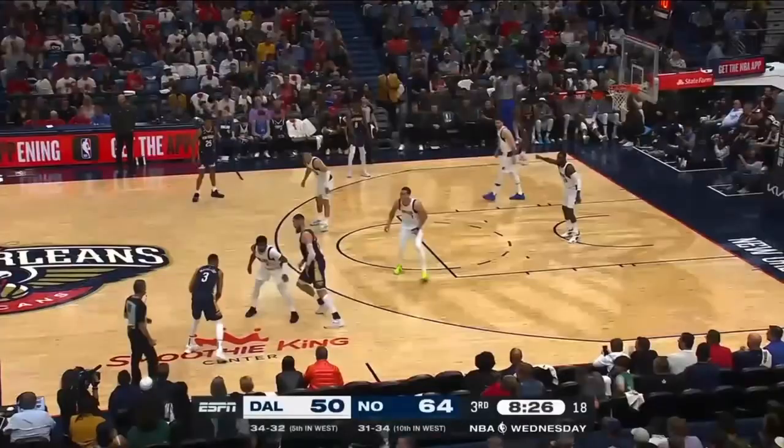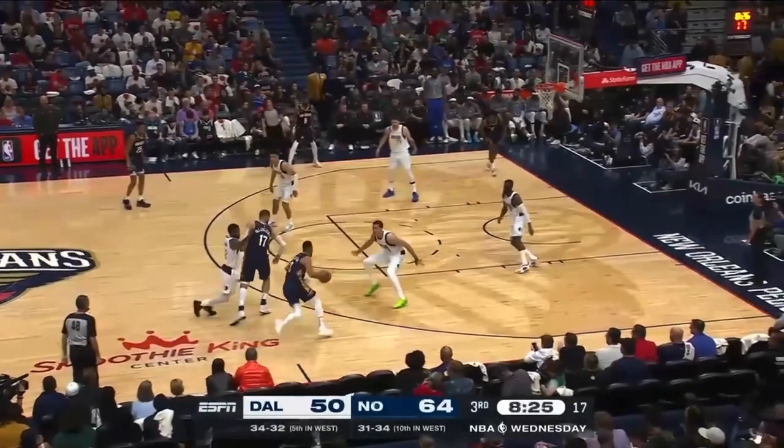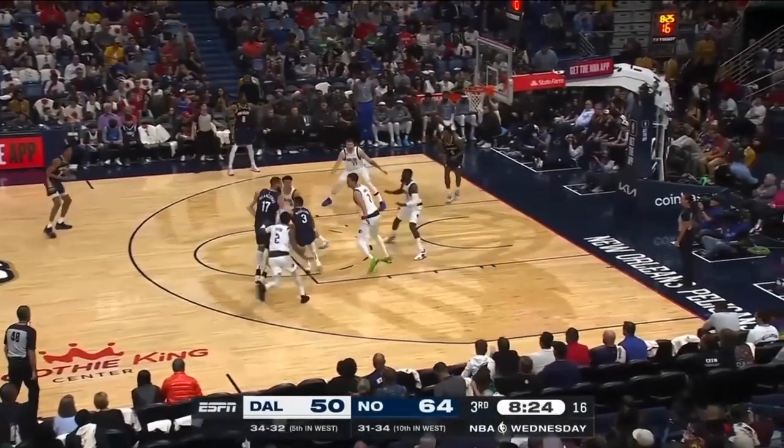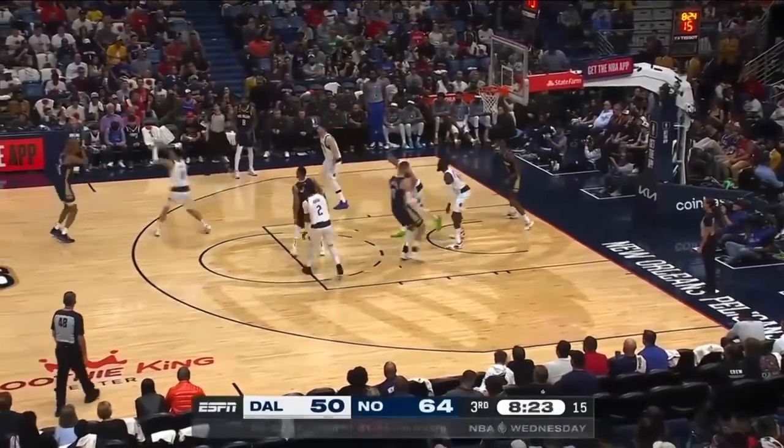Tim Hardaway Jr. is stepping up way too early in backside help. This player hasn't even begun to roll yet. This player needs to be over here with feet set. Look at how late this player's coming over — his feet aren't set, they're moving inward, and now the three-point line is there.